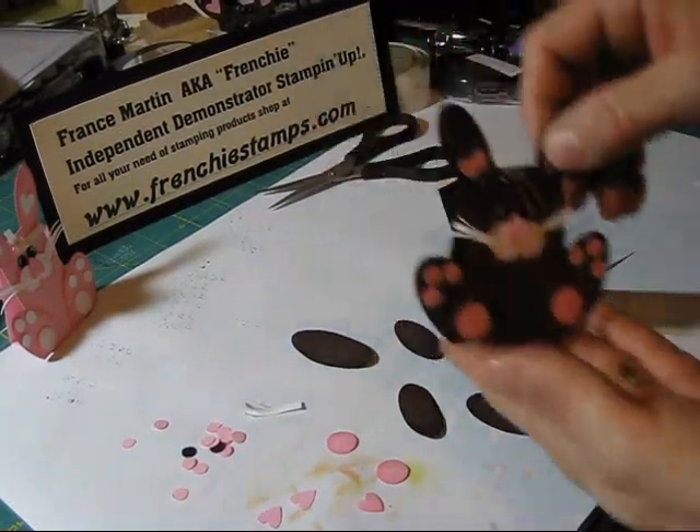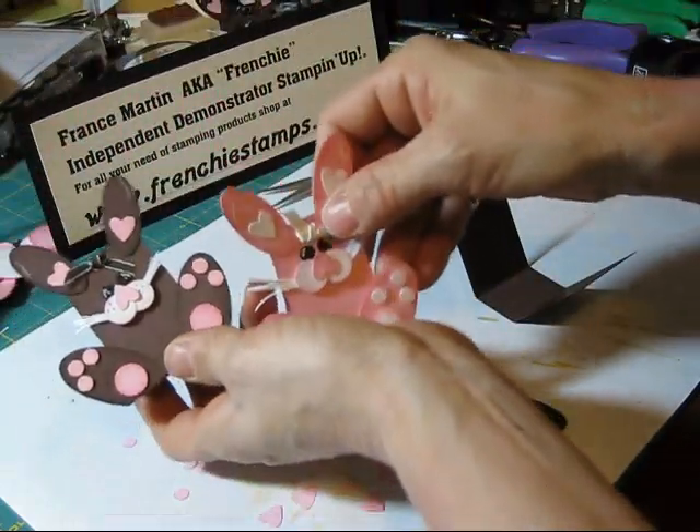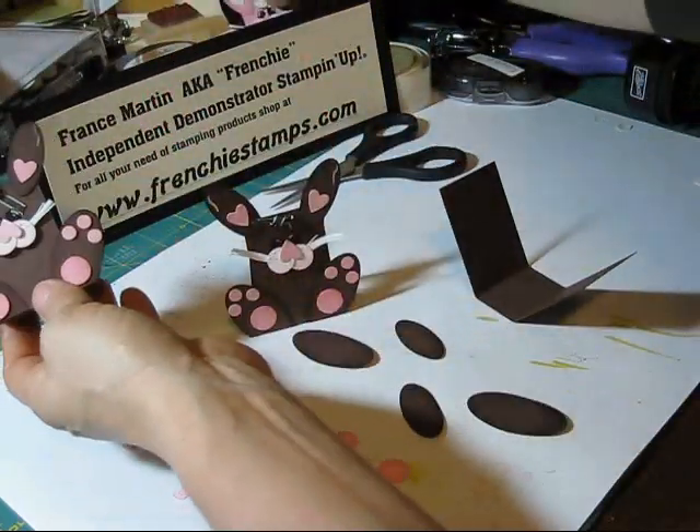Hi Stampers! Today I'm going to show you how to make this cute little bunny here. I did it quite a few times — you can see I've got quite a collection over here.